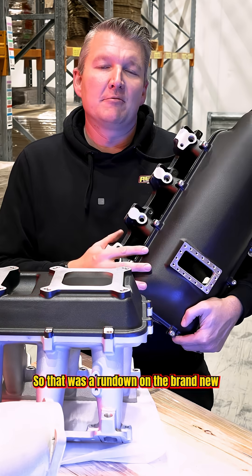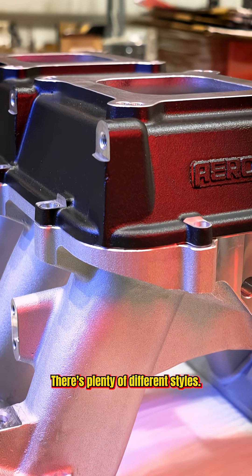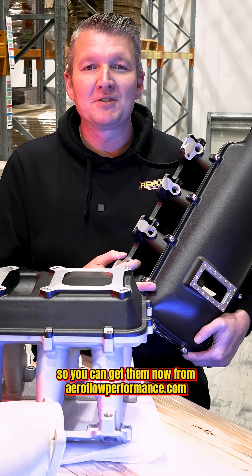That was a rundown on the brand new Aeroflow Performance LS modular intakes. There's heaps of options and plenty of different styles. You name it, we've got the accessories for it. There's heaps in stock, so you can get them now from aeroflowperformance.com.